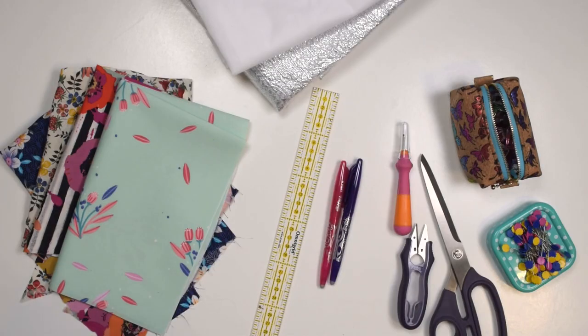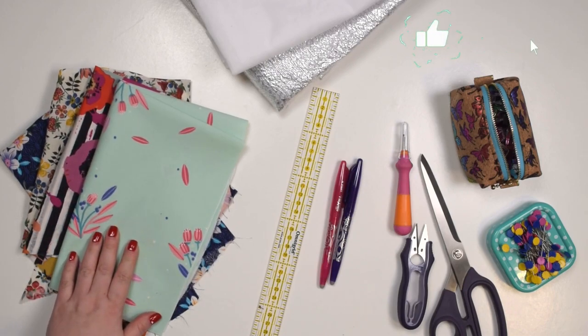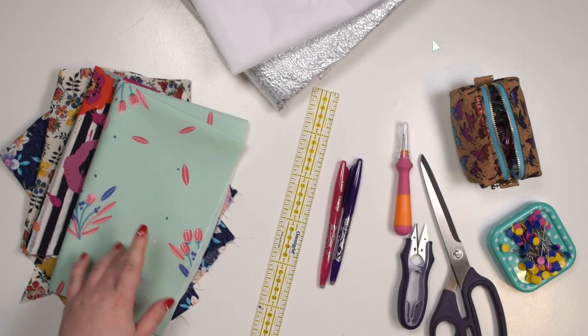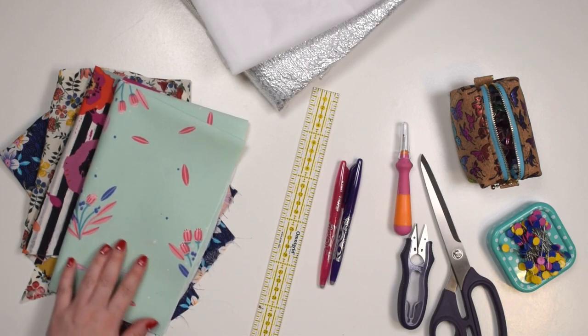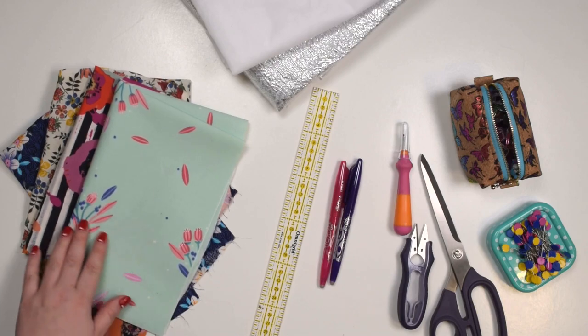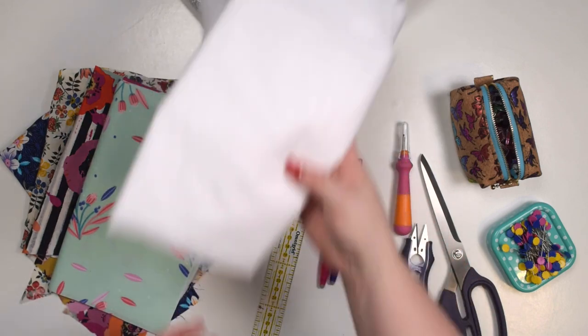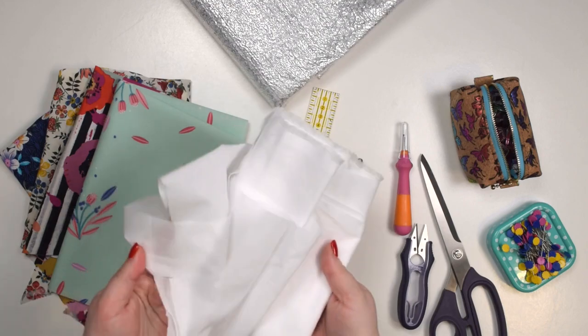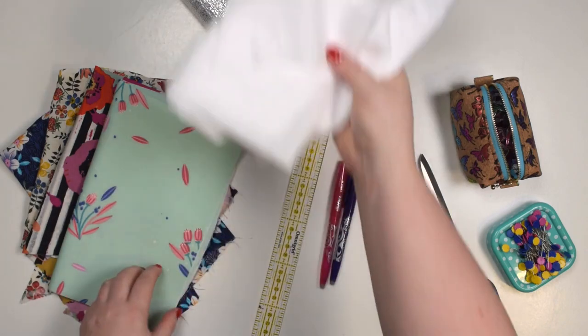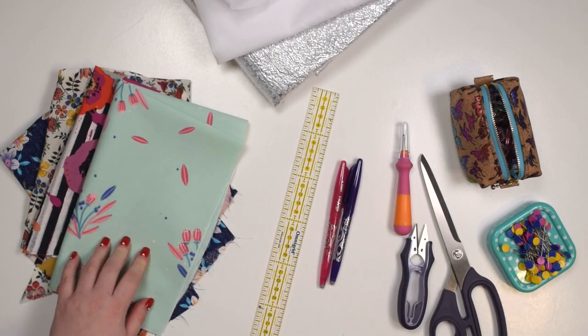To complete today's project you will need cotton or linen fabric. I would highly recommend using more heavyweight sturdy fabric so your oven mitts can last longer and you don't burn through the fabric easily. However, because I wanted to mix different prints and use up my scraps, I'm using quite lightweight fabric today so I decided to use some woven interfacing and fuse it to the back of the fabric first just to give it a little bit more stability.